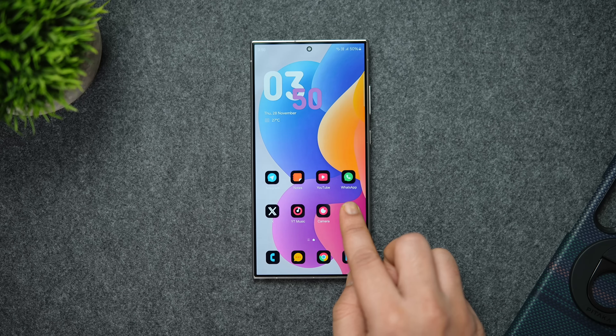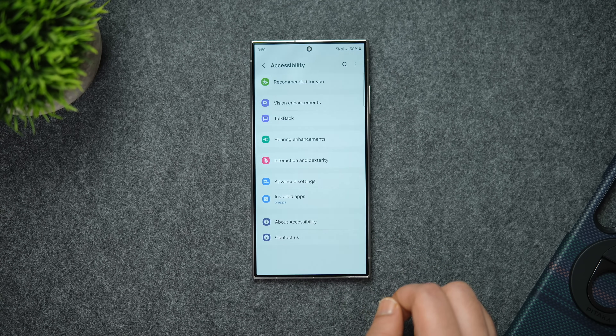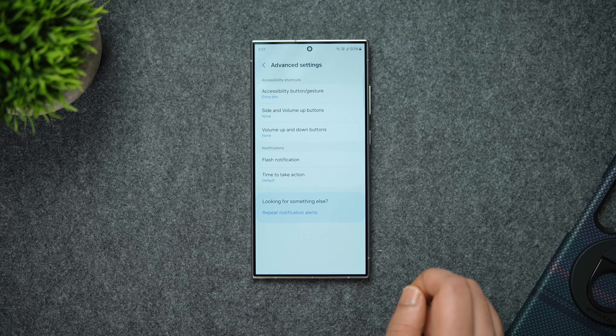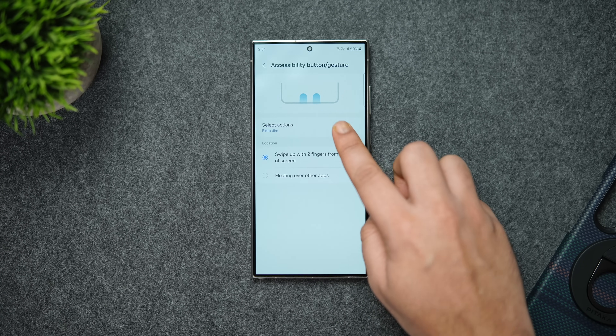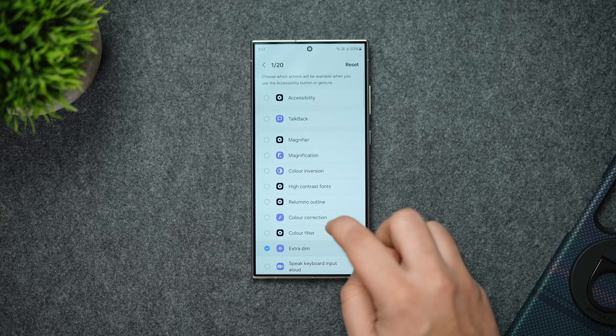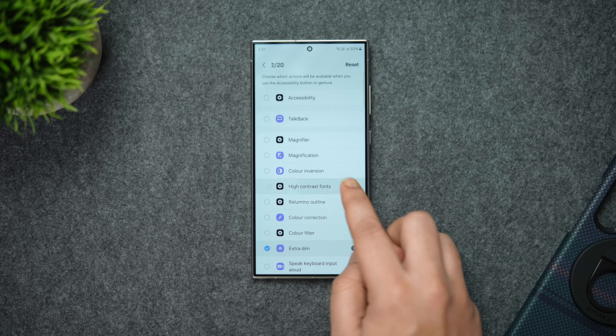In order to get this hidden menu on your Samsung phone, go to Settings, then Accessibility, then Advanced Settings. Here you'll find the option called Accessibility Button or Gesture. Simply click on it and choose a bunch of shortcuts that you'd like to access from the secret menu.